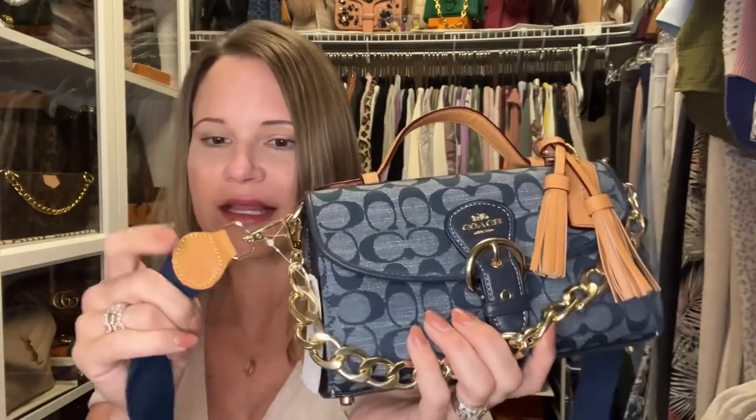Dress Up Your Purse has been out of the honey Vaquetta strap, but they still have the natural Vaquetta strap. The great thing about Vaquetta is that all you have to do is set the strap in the windowsill — it will tan like skin tans. Flip it over periodically until it reaches the color you want. So if honey is not in stock, you can buy the natural and just tan it yourself. I'd rather buy it already honeyed, but I wouldn't hesitate to buy the natural. I'll link the Dress Up Your Purse website in my description box.